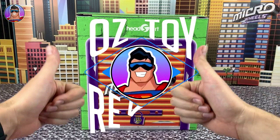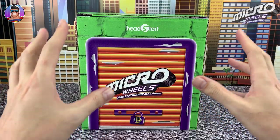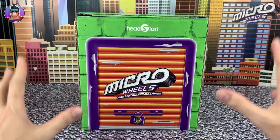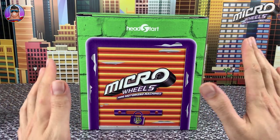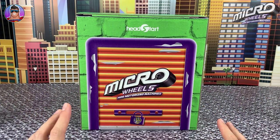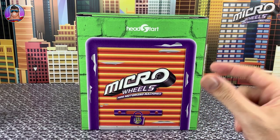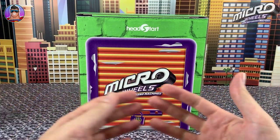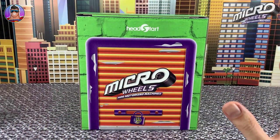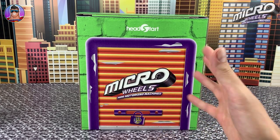Hello and welcome to Oz Toy Reviews. It's your pal Oz here today and we are reviewing something brand new, something I've never seen before, that hasn't even reached the shops yet, but probably will any day now. These are brand new Micro Wheels, which are kind of like Micro Machines if you've seen them before, but they've got little motors and come with little tracks, and they're collectible as well, so there's tons of different ones. Instead of me just talking about it, I'll open this up.